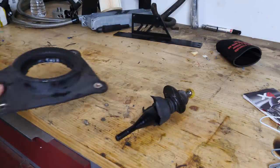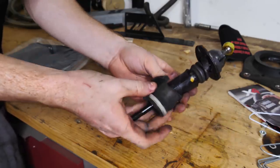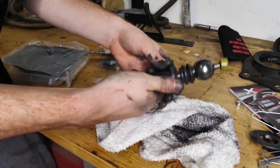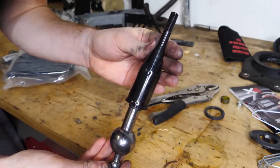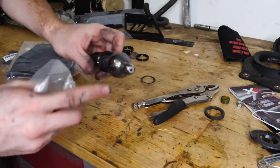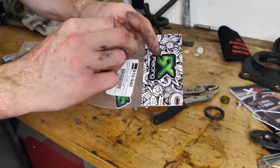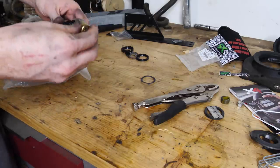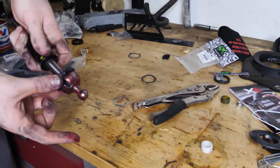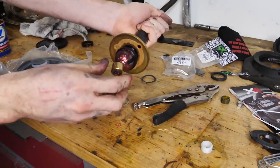We got the old shifter and the old boots, and then we have all the new goodies. We got our shifter nice and clean, nice and bare — none of the old bushings are on there. It's time to reassemble it. I'm gonna start off with this upgraded bottom bushing, which is what actually goes into the turret stock. The stock piece is plastic; the upgraded one is bronze — not brass, bronze, not the same thing. And it's ready to go back into the car.